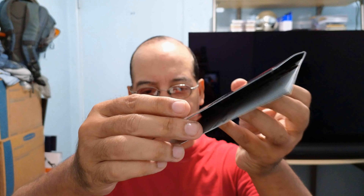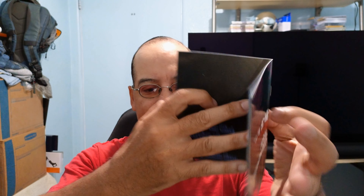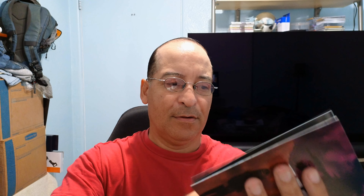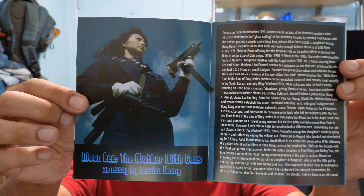I think they listened to their customers, because the last Arrow 444 release I have was a slipcase, and the booklet was too big so I had to put it in the back. Here is the booklet — very thin, so it fits in the case.